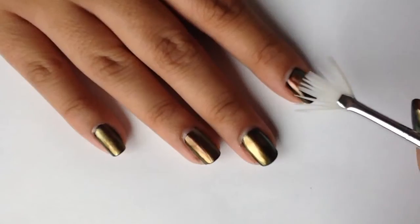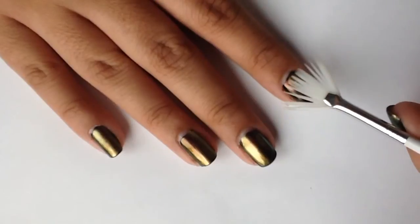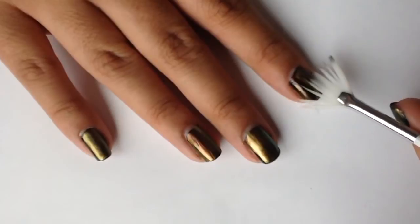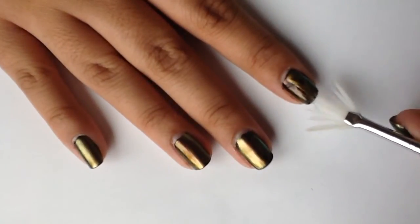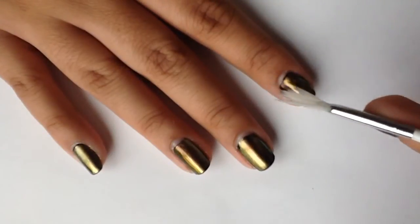I started using the fan brush and dipping it into the acetone. I swiped it across the side to separate the bristles a little bit. Then I'm going to drag it across my nail from base to tip, removing some of the top polish. I liked how by doing this it made the polish have movement and look a little more liquidy.